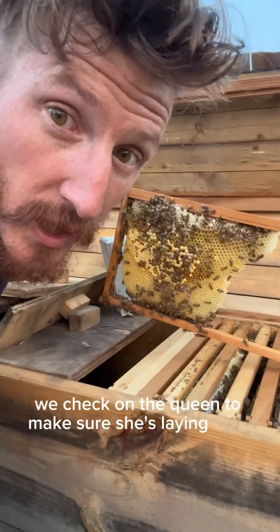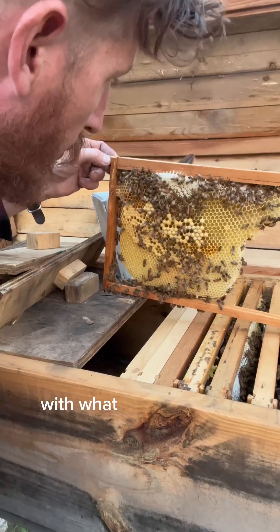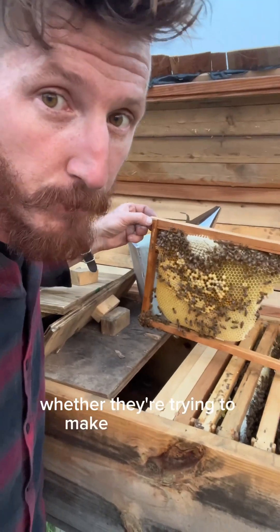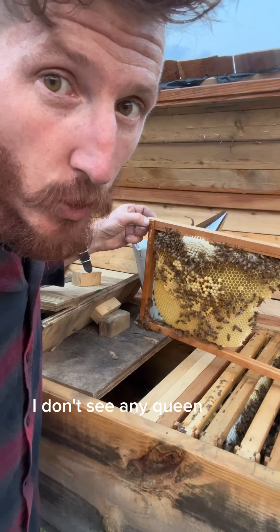We check on the queen to make sure she's laying eggs. We also like to look to see what the hive is thinking with what type of babies they're laying. If I see a bunch of queen cells, I have to consider whether they're trying to make a new queen or getting ready to swarm. I don't see any queen cells in here.